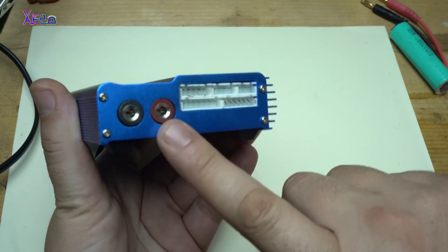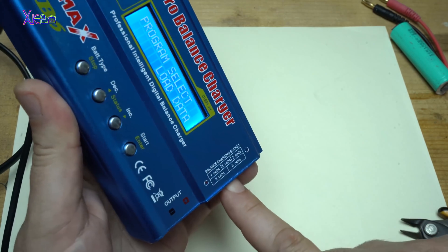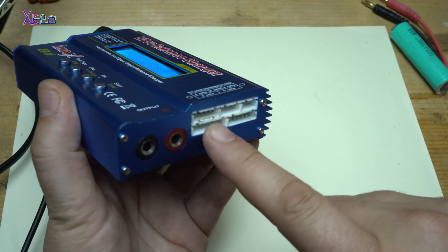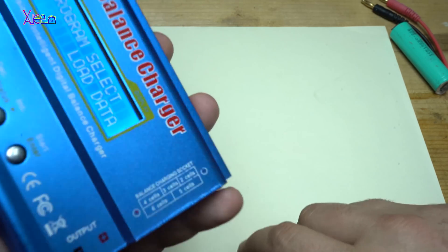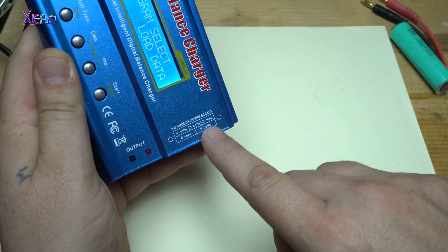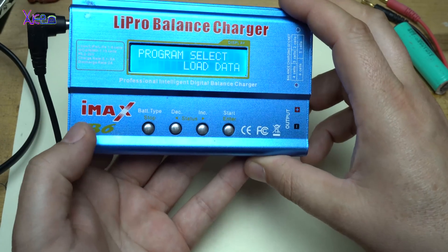From this side there is a positive and negative lead, and also balance charging sockets for different types of cells. You can hook up two cells, three cells, four cells, five cells, or six cells for lithium balance charging packs.